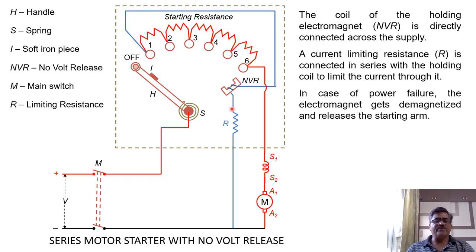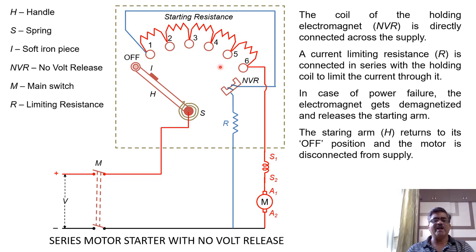If there is a power failure or if the supply is disconnected, the current through the no-volt release coil will reduce to zero. Therefore, this coil will get demagnetized and cannot hold the handle in the final position. Because of spring tension, the handle will return back to the off position and the motor will be disconnected from the supply.